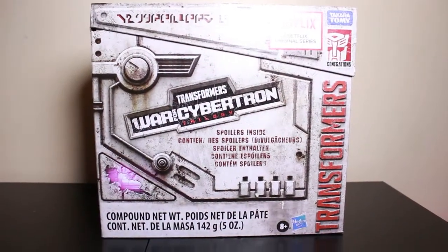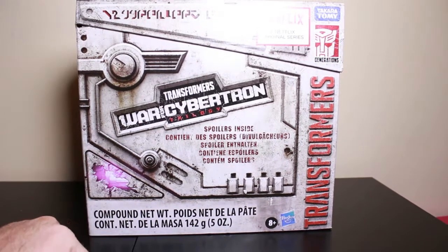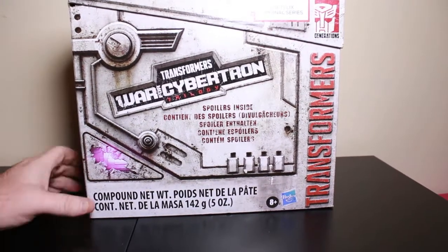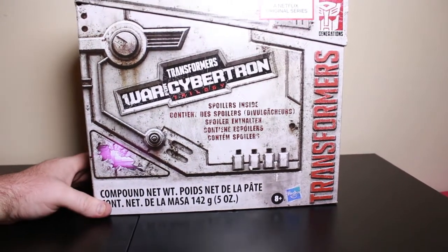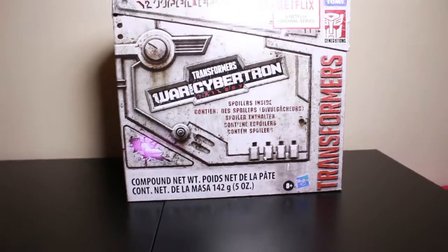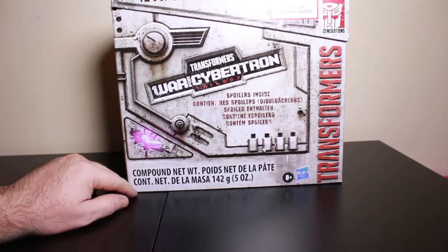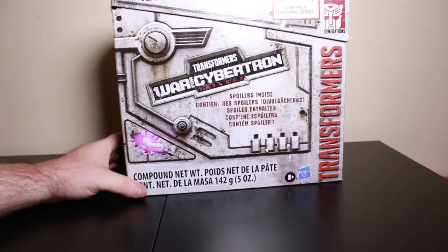Hello everyone. Welcome to my review of the Transformer Wolf of Psychon Trilogy Box Transformers set. This is the first Transformer I have in this series. This is the Netflix series that just came out the other day. This is from Hasbro.